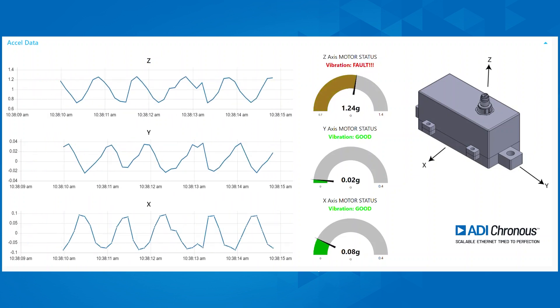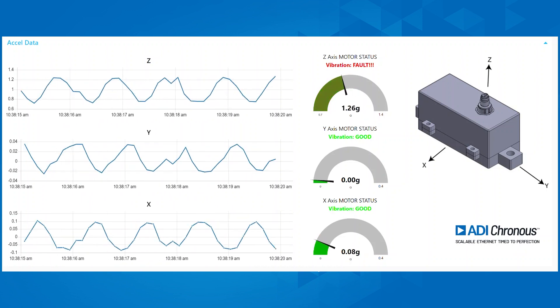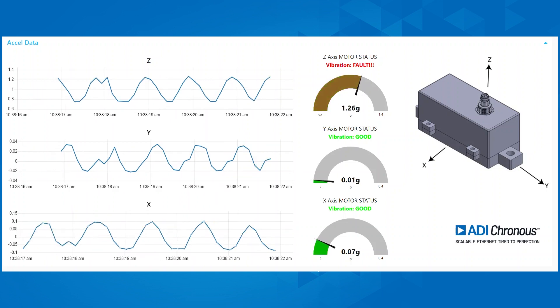The Node-RED GUI is highly portable and you can access asset health history on your mobile device using the Remote-RED app from anywhere in the world.